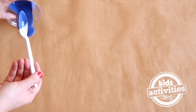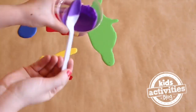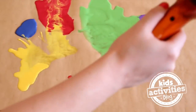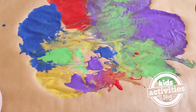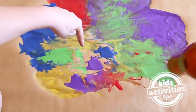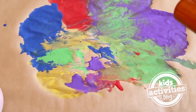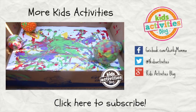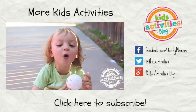We're going to add drops of our paint onto our paper. Next, we're going to paint the balls.